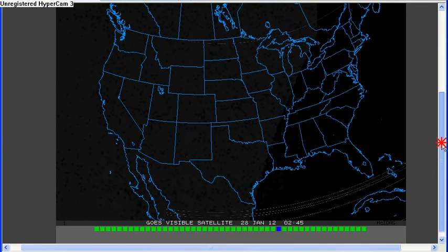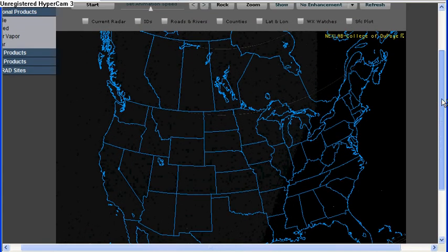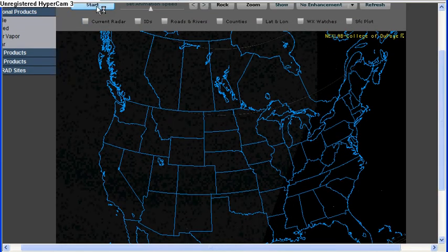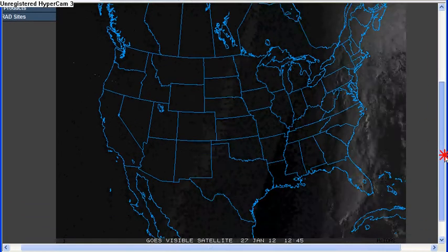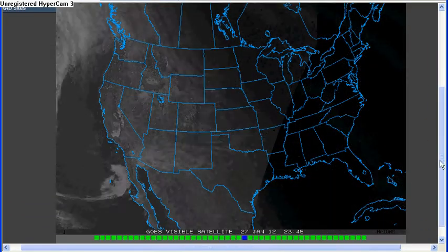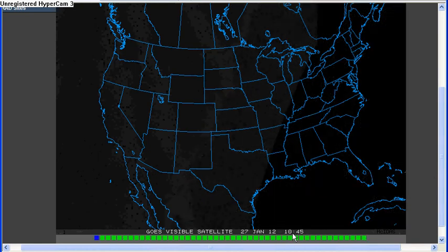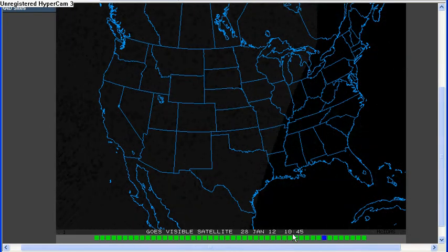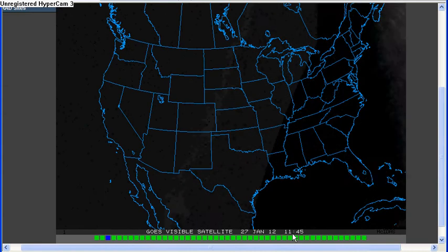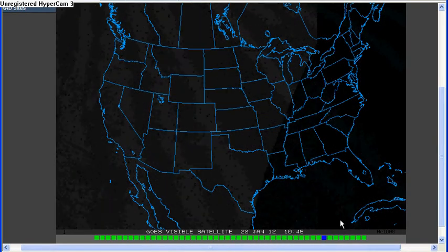Let me just play this — I'll go over to infrared in a minute, but this is on the visible view. I'll just start this. You can see what it's done — it's blanked it out at the time this comes through. You can watch this, it's at 2:45. It does it a couple times down here.